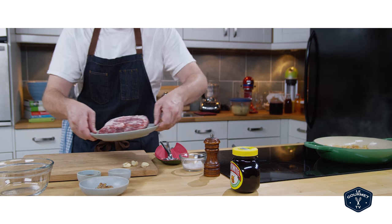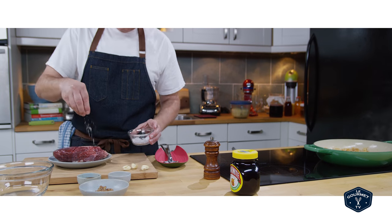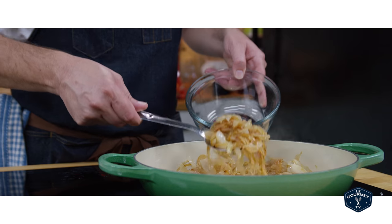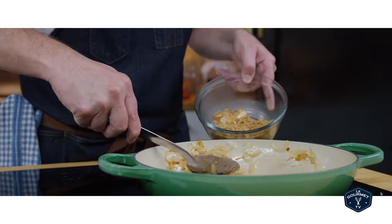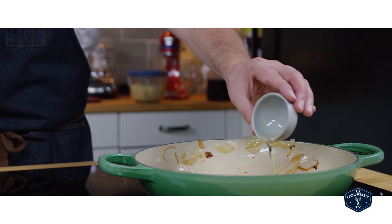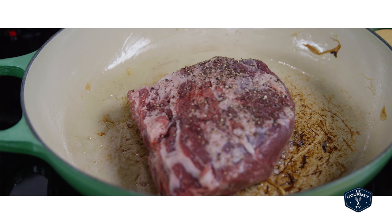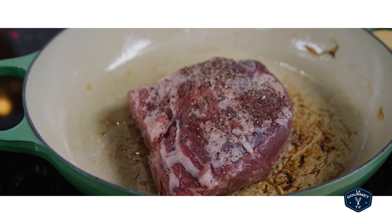When those were just about done I salt and peppered the brisket. Then I took the onions out of the pan, put in a little bit of vegetable oil and cranked the heat up to medium-high. Then I put the brisket in and lightly browned it on both sides. You don't need a whole lot of browning, just a little bit to get it started.